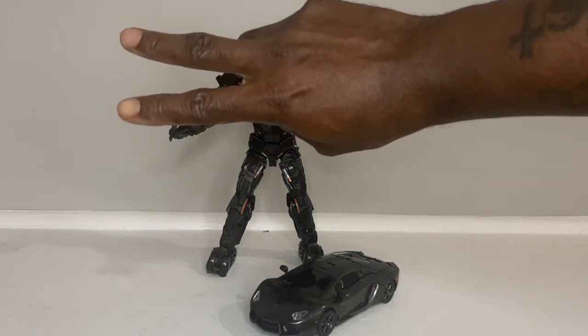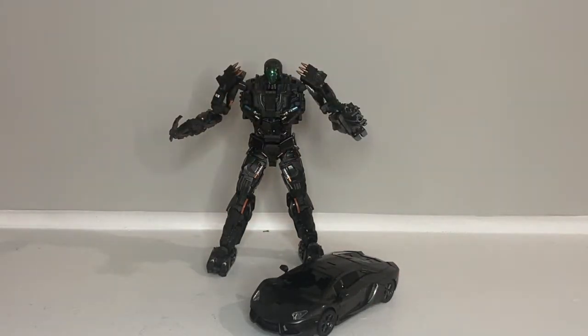What's up YouTube? It's your boy DR2727. Shout out to my Transformers collectors, 1:12 scale collectors, whatever you collect — shout out to you.